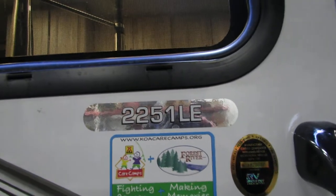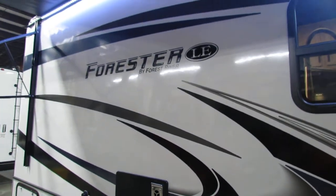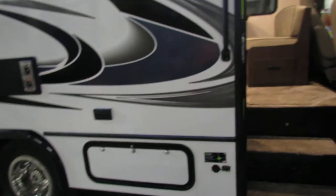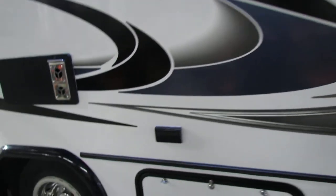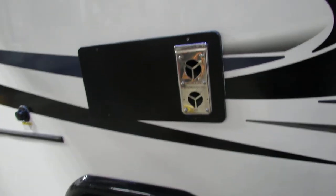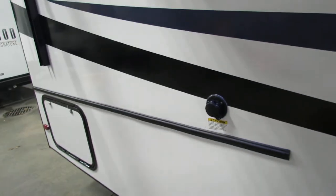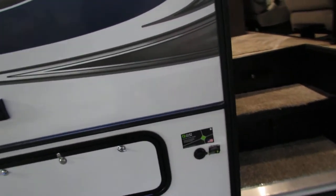Hi folks, we're going to go to the 2251 LE Forester by Forest River. Very nice coach, perfect size. Got your outlets, furnace exhaust, screens for this, and it has the black tank flush system. With two big storages, you got your solar power connection, LED lights, and electric awning.